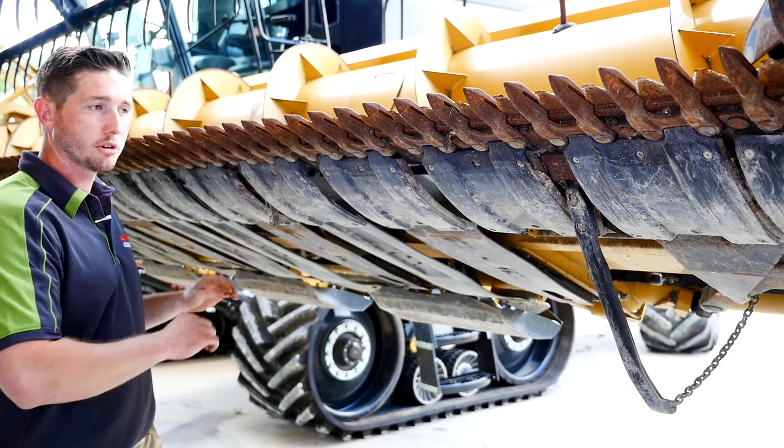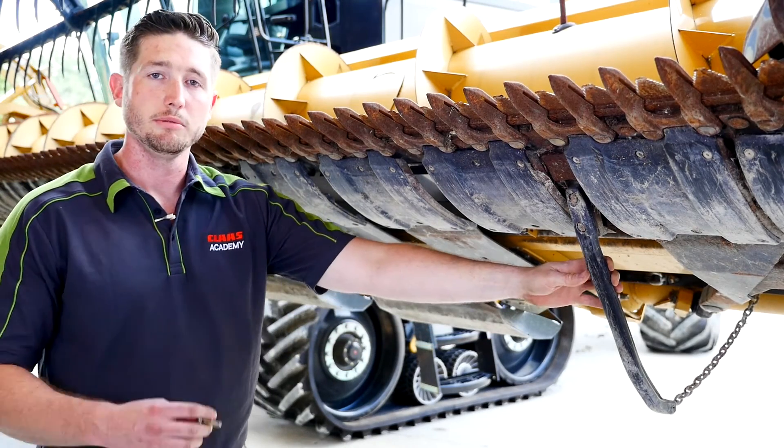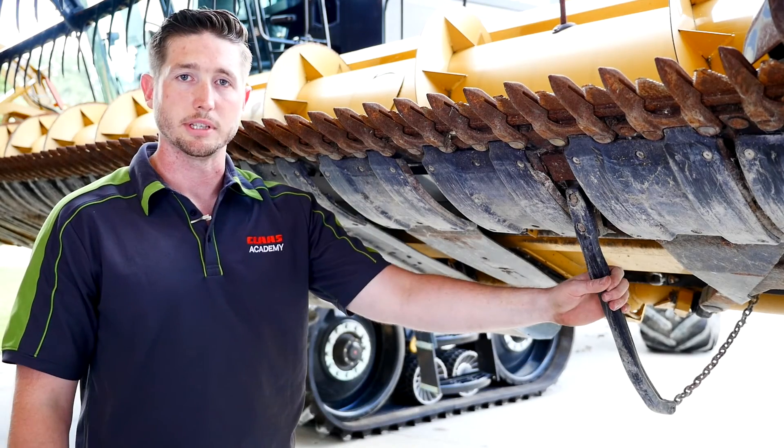We do that on all four sensors across the head, and the machine will know to use the end sensors in the flex position.